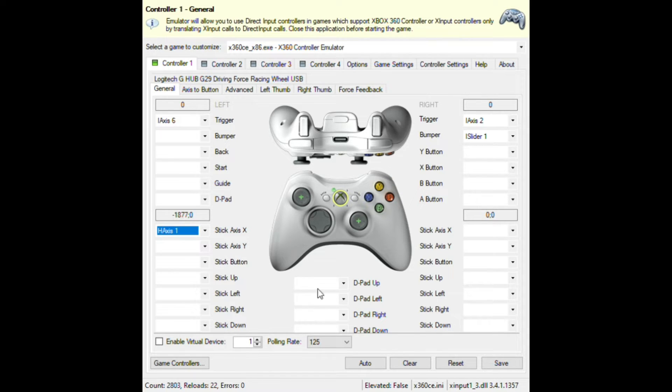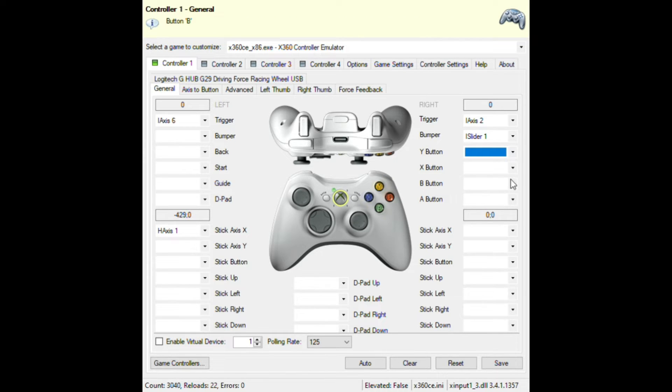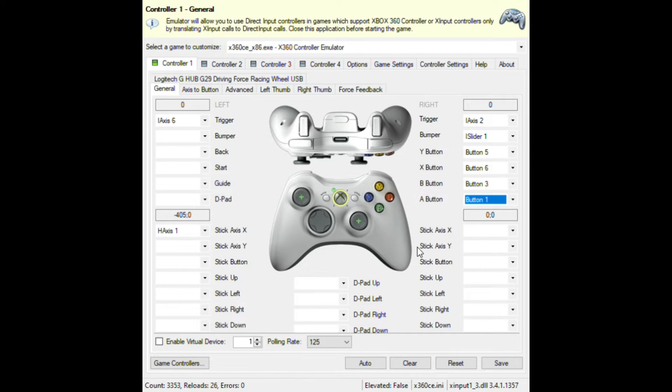That's pretty much everything you need for Greenville. You still need the X and Y buttons though. For Y, press your right paddle shifter. For X, press the left one. For B, record and press Circle (or B on Xbox). For A, press X or A if you have the Xbox version. That's everything you need.